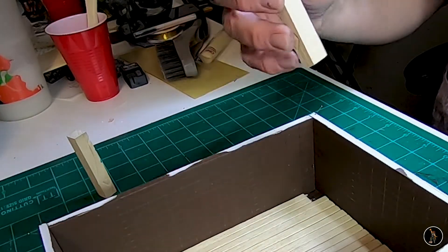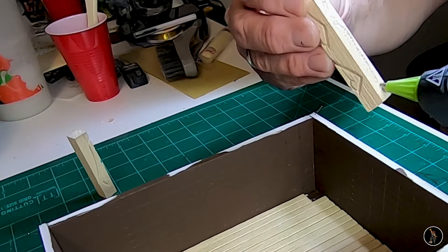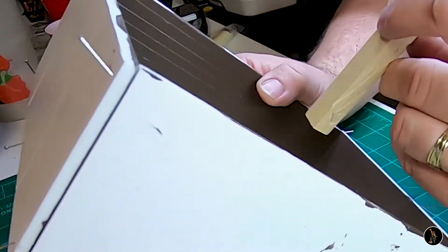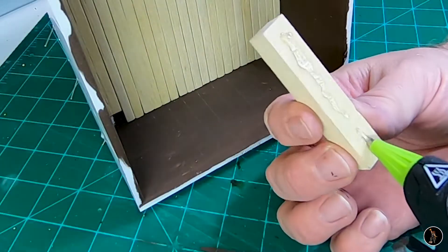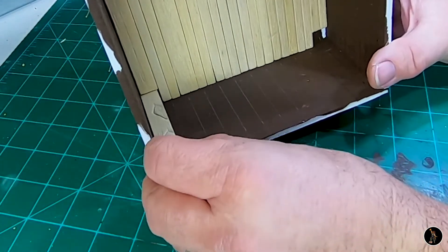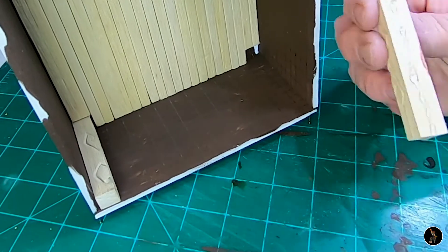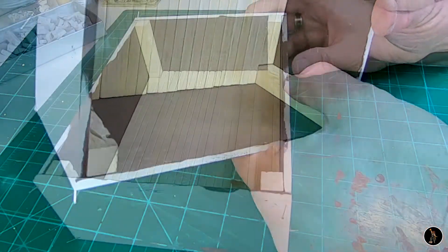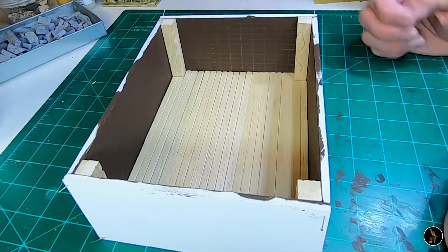This is where I want to use a hot glue gun and I'm just going to glue it to one wall. So there you have it — that's the four corner pieces, and now I'll start doing the sides.